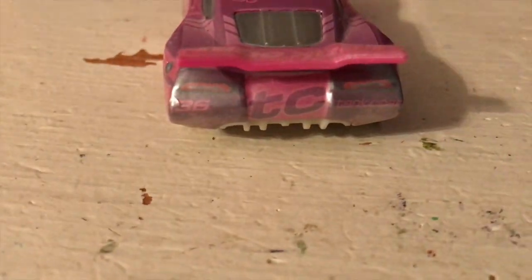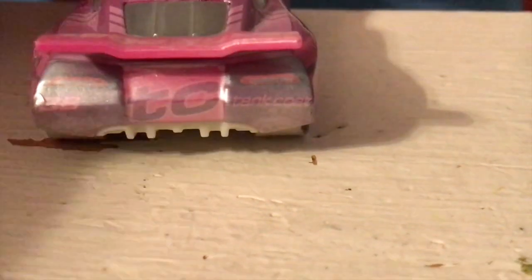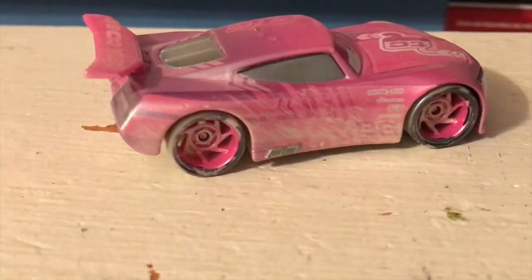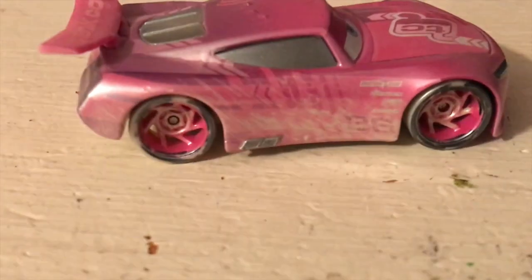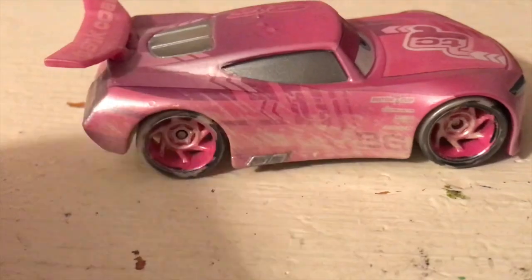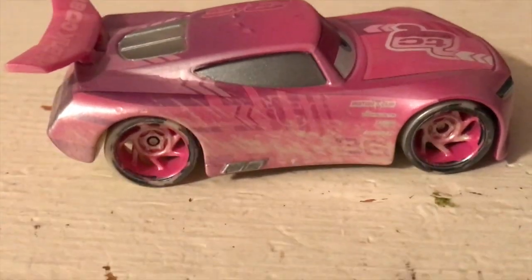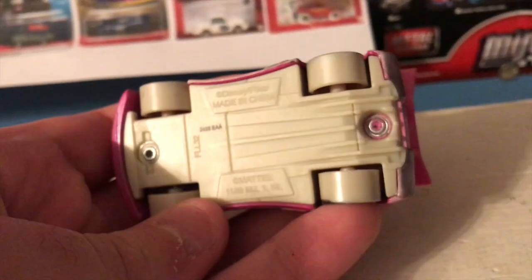We've got the number 36 up there, Tank Coat logo, and on the spoiler — again, very light because of that sort of sandy overspray washover. TC on the back, 36, and Tank Coat logo there. He does not have his rookie stripes. Mattel was nice enough to remove the rookie stripes from the next gen, signifying that this Fireball Beach Race takes place after Cars 3. It's always nice when they do that — since these toy lines are presumably meant to be canon, it's cool to see them adhering to the Cars lore and timeline. There is a look at the other side, and there is a look at the base.